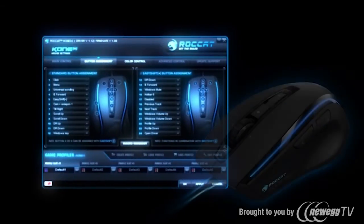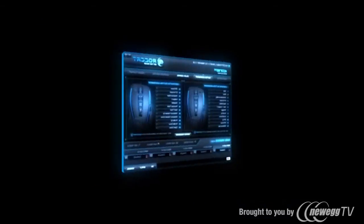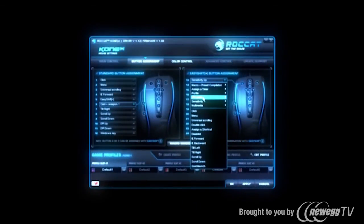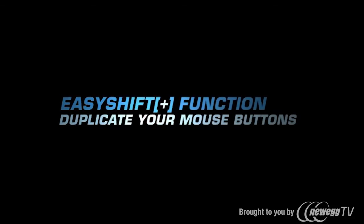Rocket Easy Shift — the easy way to duplicate the number of mouse buttons. Mouse buttons are all in their usual place. You can assign an additional function to any mouse button at the touch of a single button. Rocket Easy Shift: for easy mouse button duplication.